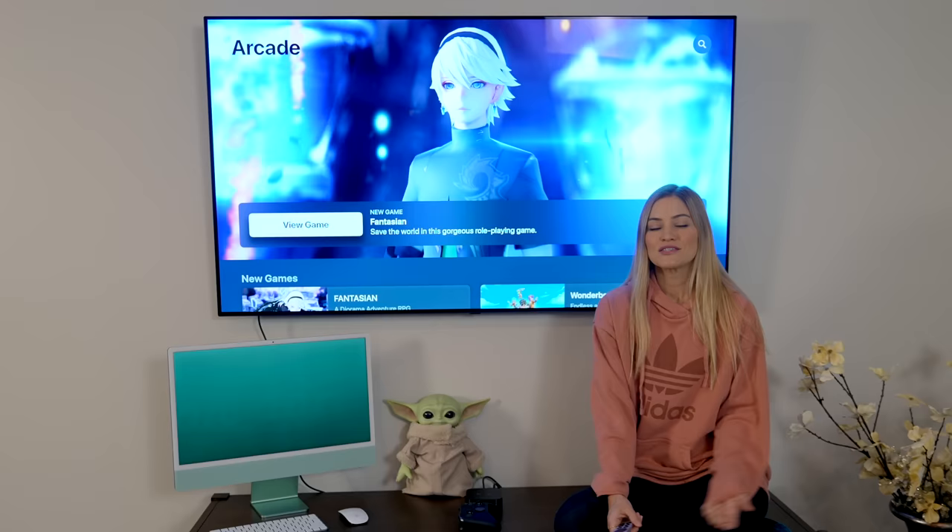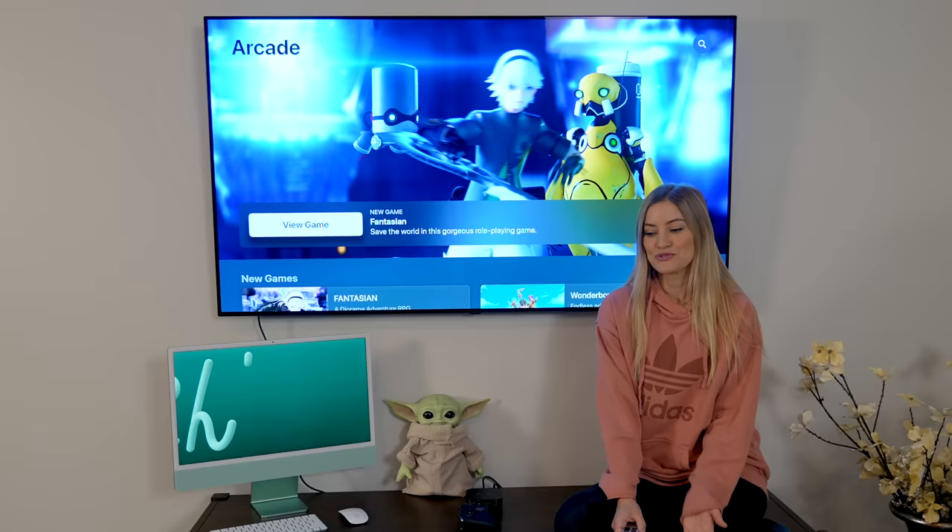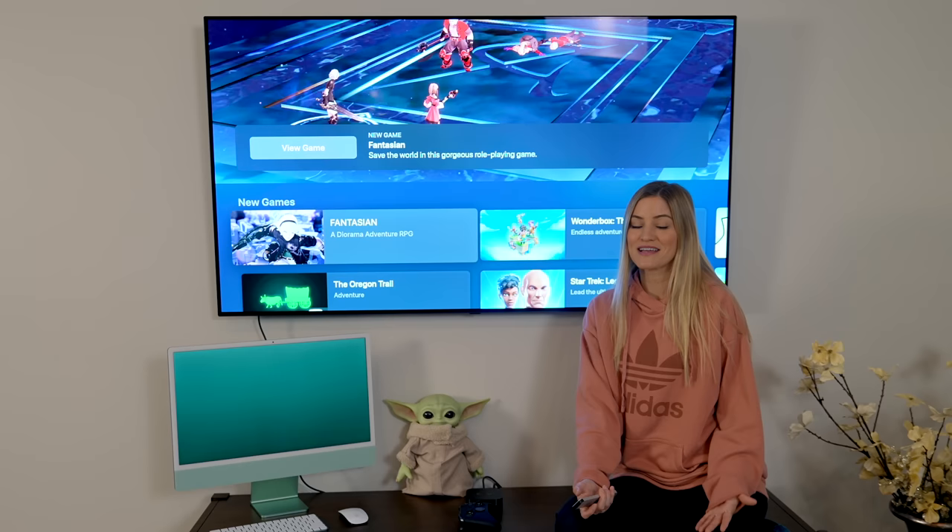If you have Apple Arcade, you can now connect next-gen console controllers to your Apple TV and use them to play games in Apple Arcade. This is pretty exciting, especially for those who already have these consoles and want to connect a controller to it — you can.